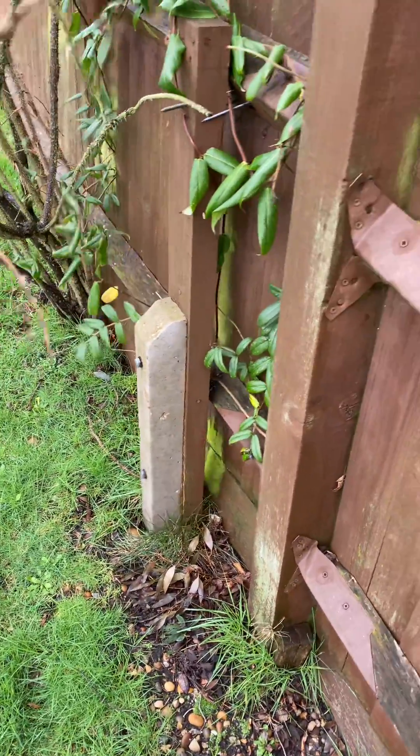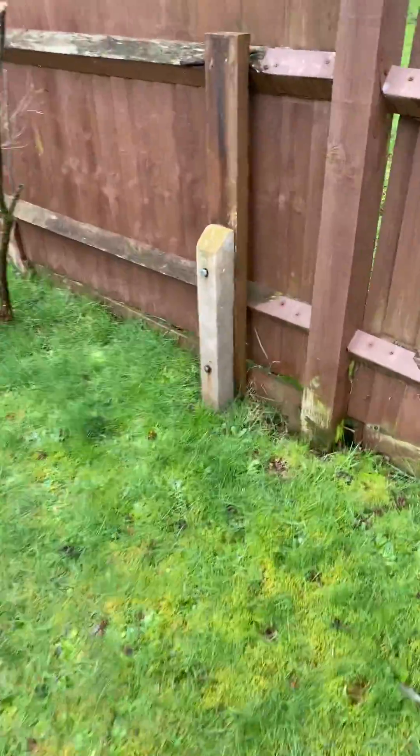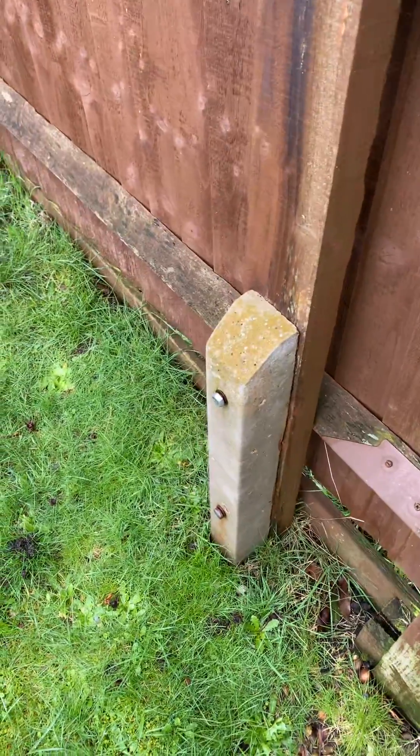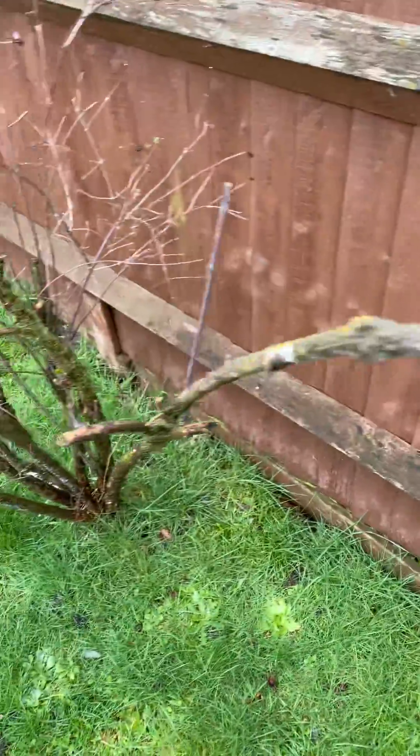A failing repair post - that's not much good. What about this one? Useless. Too small. Okay, so two repair posts should do it.